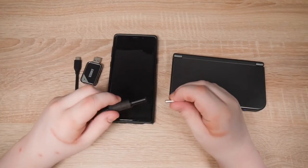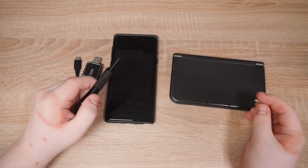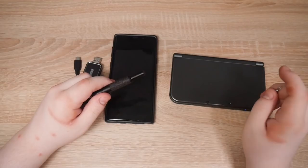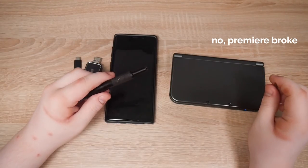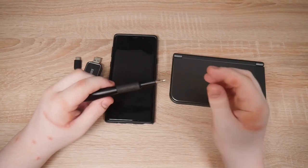The countdown will start as soon as I put the bit into the screwdriver handle. That's where we're going to start. Starting in 3, 2, 1. Go.